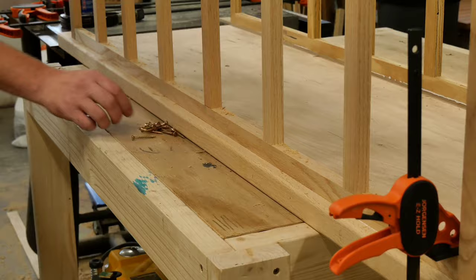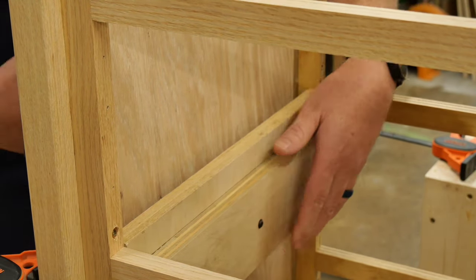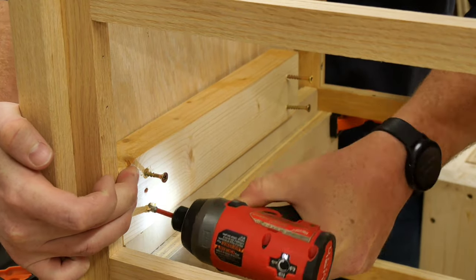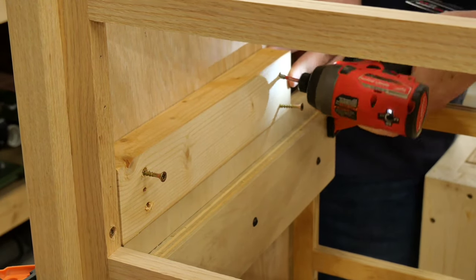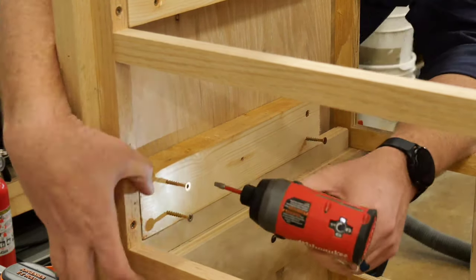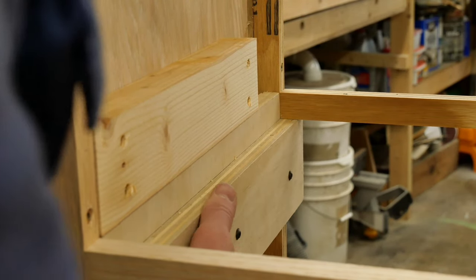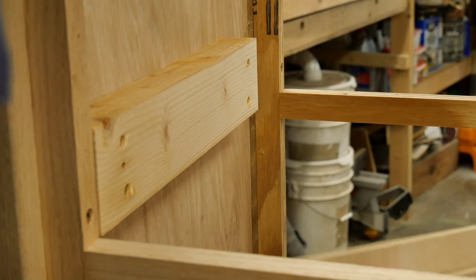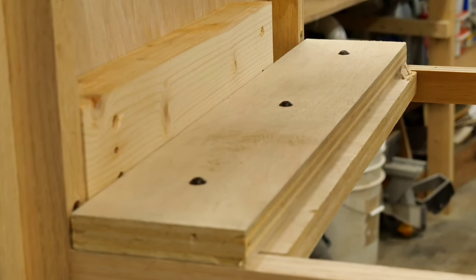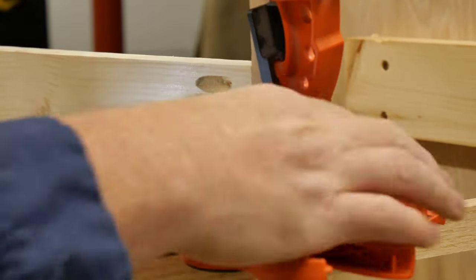Once I was satisfied with that, the next step was to begin installing all the drawer supports. To help accomplish that, I put together a really simple jig to make sure that all the supports were positioned correctly. The supports themselves are just 2x4 scraps that I planed down to the correct thickness. With this jig, I thought I was pretty smart — I would just clamp it into place and it would hold the supports in the correct position. It wasn't until the last support was mounted that I realized I didn't even need to clamp it into place — I could just lay it across the rails and it would accomplish the same thing. For the middle support between the two top drawers, I attached it using pocket hole screws.